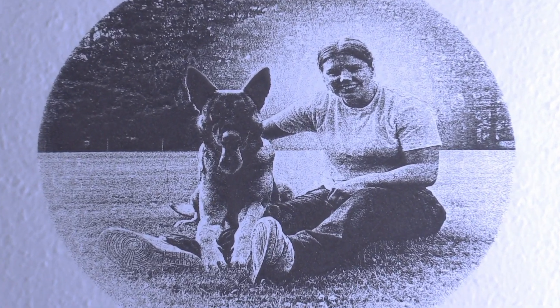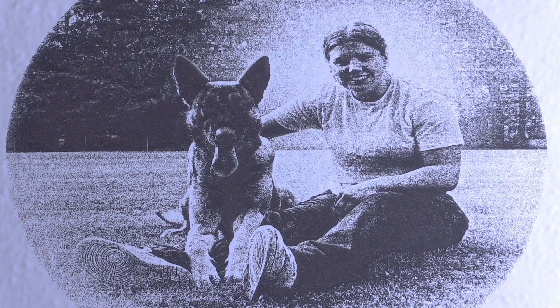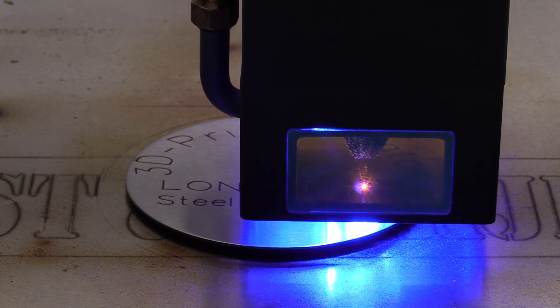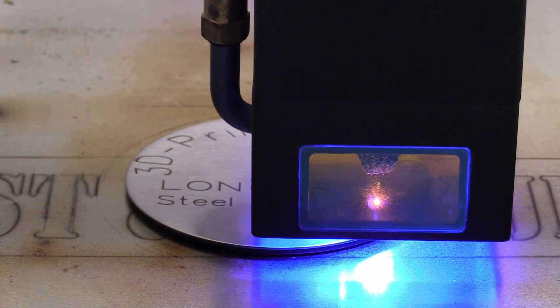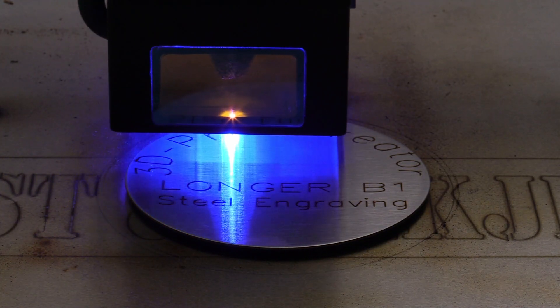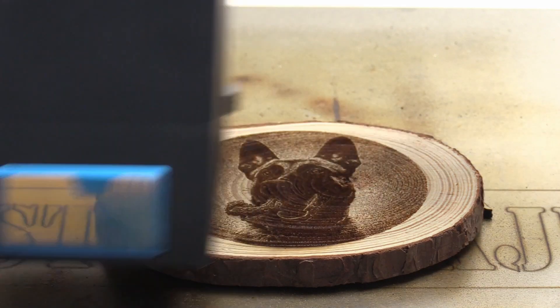Now let's talk about the exciting possibilities the Longer B1 offers. This laser engraver allows you to create stunning engravings on various materials such as wood, leather, acrylic, stone, and even metal. I've personally used it to engrave photos, create text and signs, and even make a custom box for my wireless microphones.